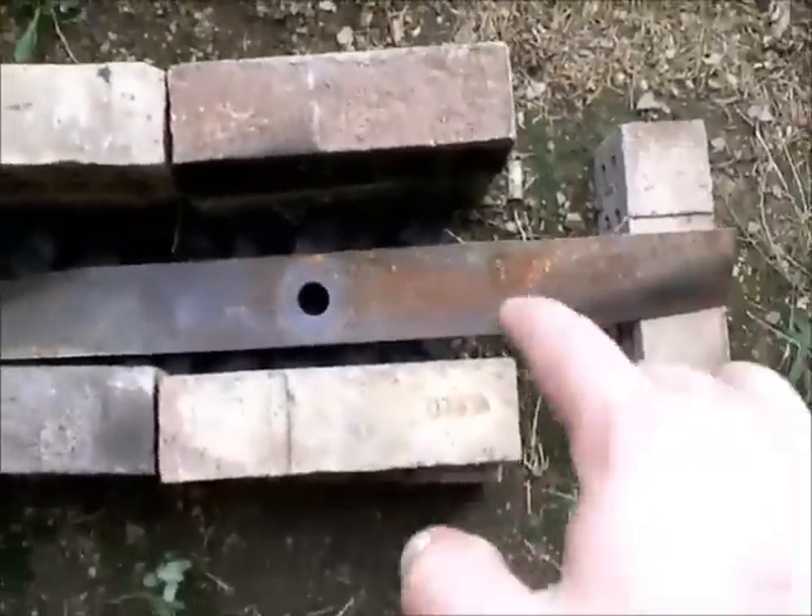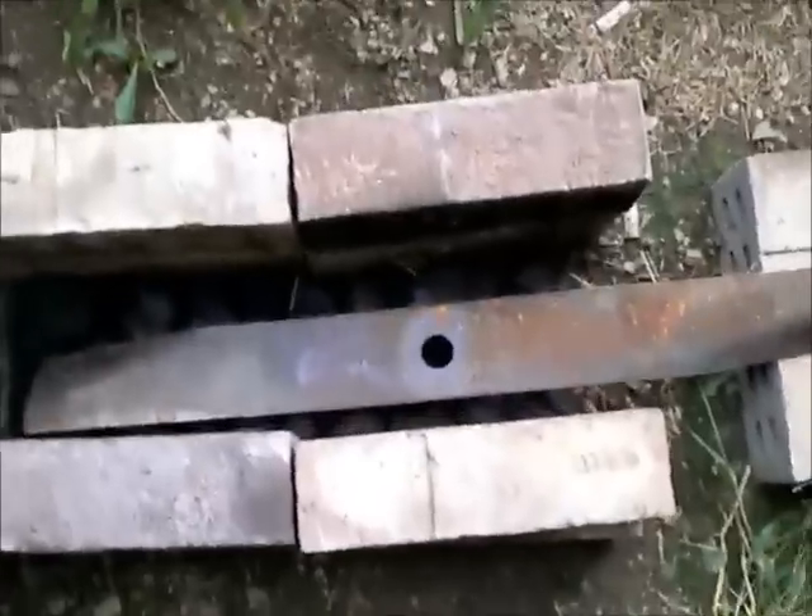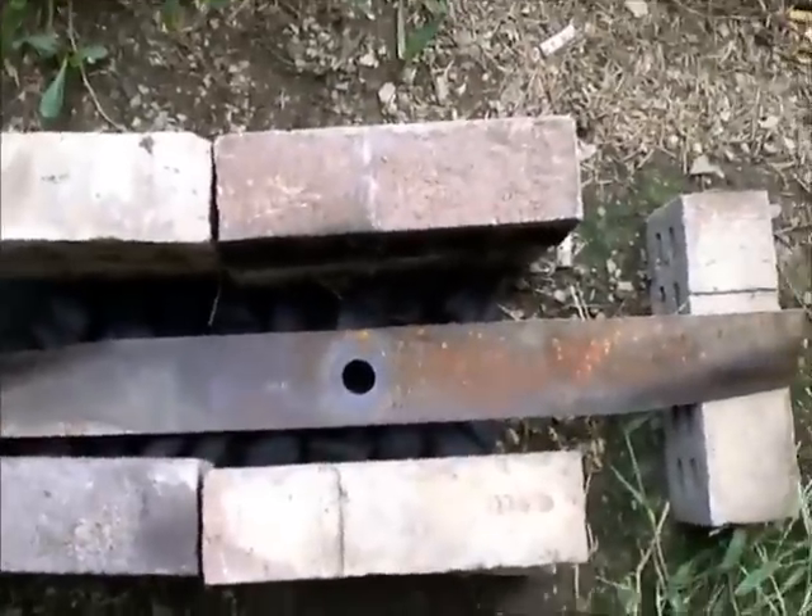I'm going to attempt to make a blade, like a machete or something similar to that, out of a mower blade.